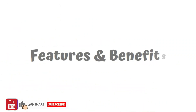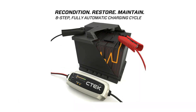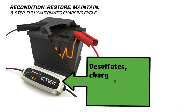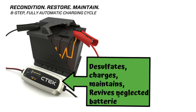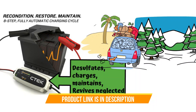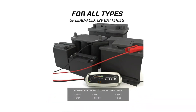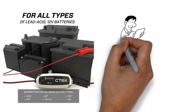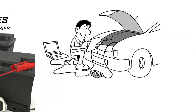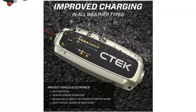The CTEK MXS 5.0 isn't just a glorified plug-and-pray box. This bad boy boasts an 8-step charging process that's like a spa treatment for your battery. It desulfates, charges, maintains, and even revives neglected batteries, all while adjusting to temperature like a seasoned chef — meaning optimal charging whether you're cruising in the desert or shivering in the Arctic. The 4.3 amp charging current is just right for most car and motorcycle batteries, getting them back in the game without stressing them out. And forget about babying your battery — the MXS 5.0 is happy to stay connected for months, gently maintaining its charge with its patented float pulse technology, lulling them into a healthy slumber without overcharging.